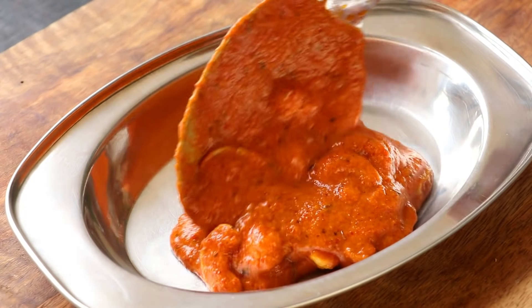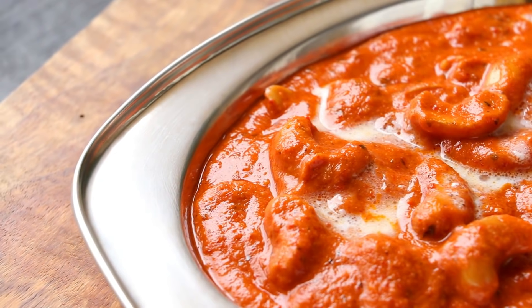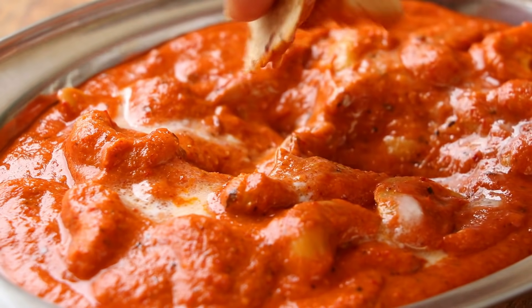Hi everyone, I am Priyanka and you are welcome to The Terrace Kitchen. In today's video, I am going to show you how to make Shahi Kaju Curry, and there is one special ingredient that would take this dish to another level. Let's get started.